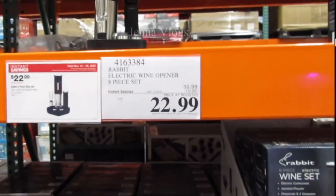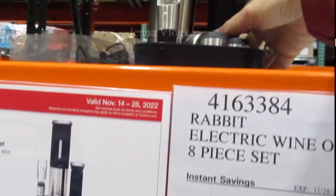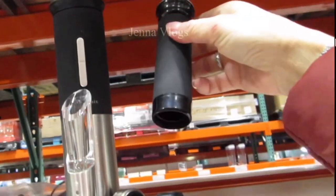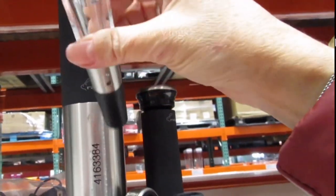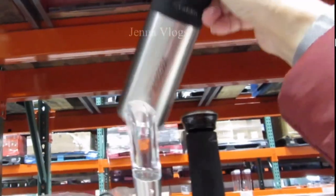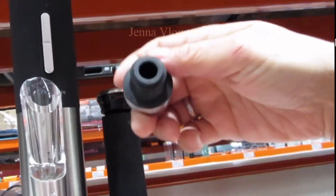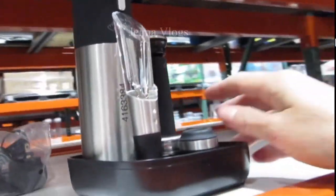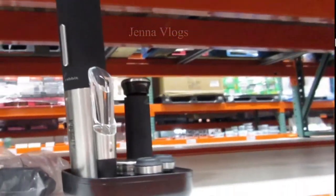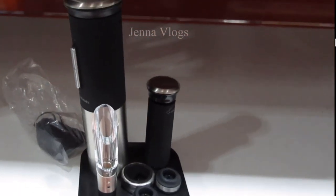This is the Rabbit electronic wine opener set. It's regularly $33 with $10 off, so $23. It includes an electric corkscrew, an aerator port, a preserver plus two toppers, a foil cutter, a drip collar, and a charging base. It's a great item for the holiday.